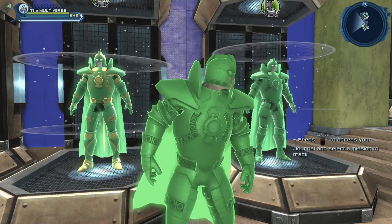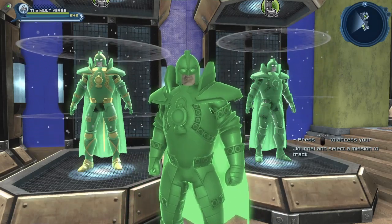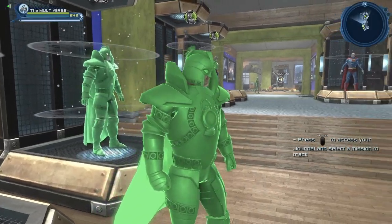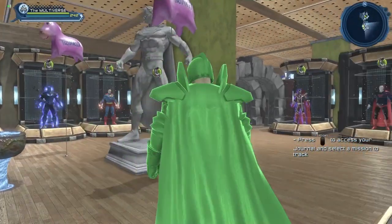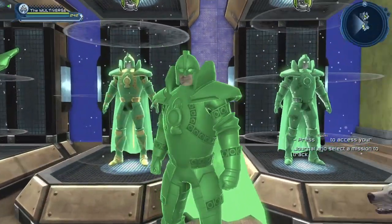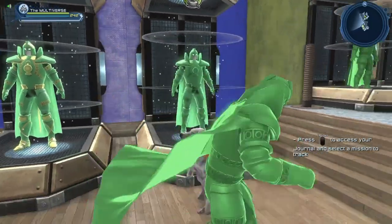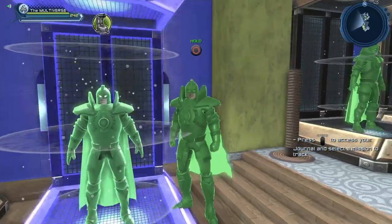Here we can see the material that is based on the Green Lantern power. I'm using the Alan Scott Green Lantern armor to show it off, but I also want to show the difference between the glowing material and the enhanced version of the Green Lantern armor, which you can see right behind it.